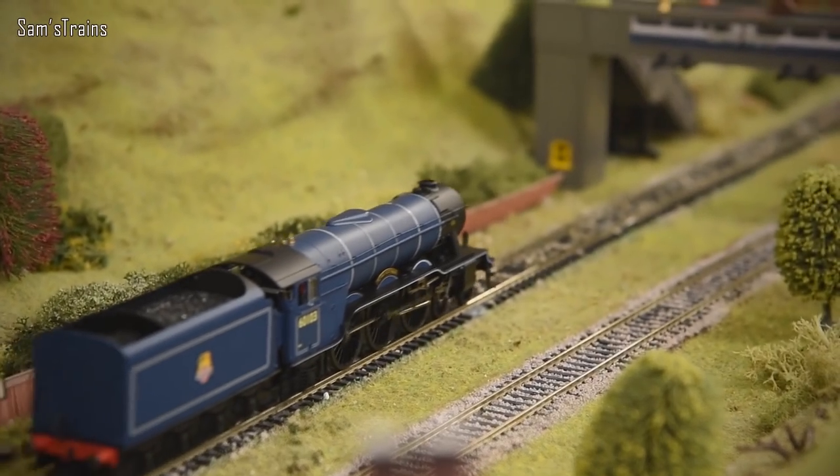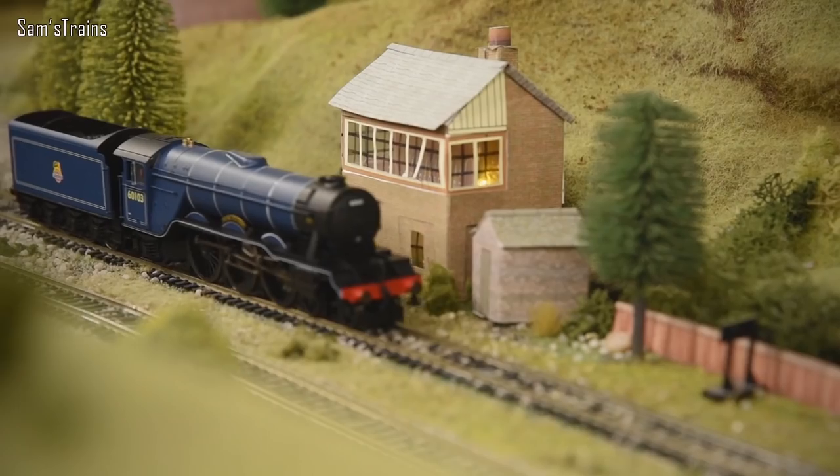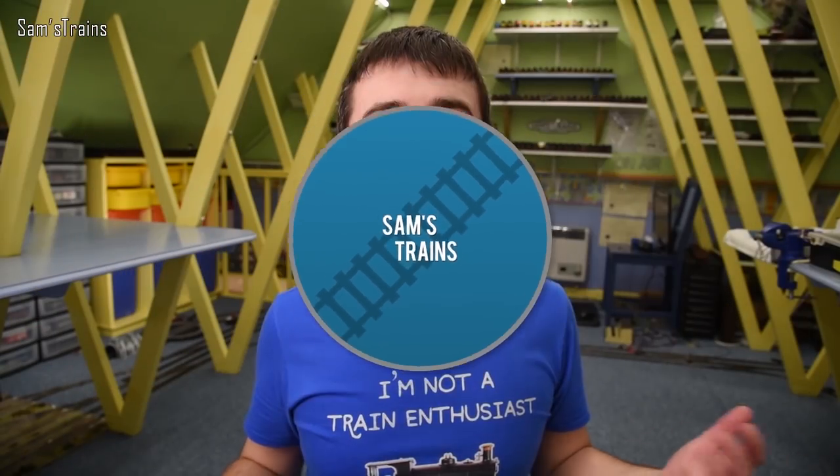Hello there everybody, Sam's Trains here, welcome back to the railway and welcome to another review. Today I'm going to be looking at another classic Hornby steam locomotive. Today's loco is a little bit special, and I'm actually really excited to get this out and see what it's like.